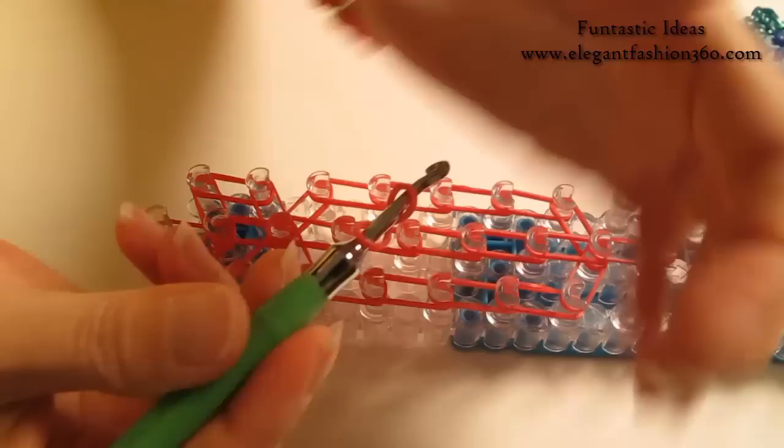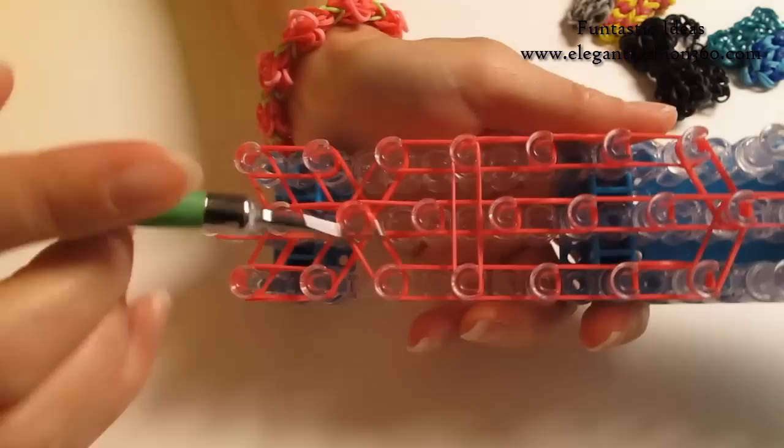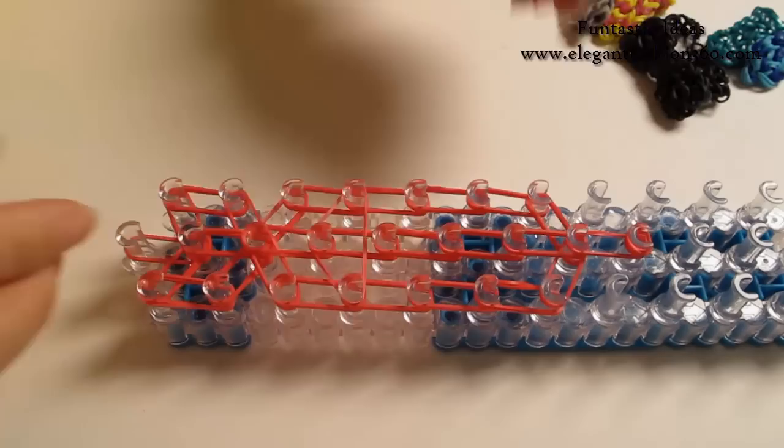Now we are going to press the center. Place a horizontal band here — take one single band, twist it only one time, you will see 2 loops. Place it right here, and bring the center part to make an upside down triangle. This is a single band with 2 loops on it.